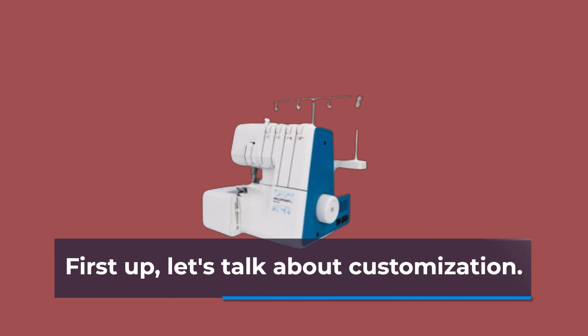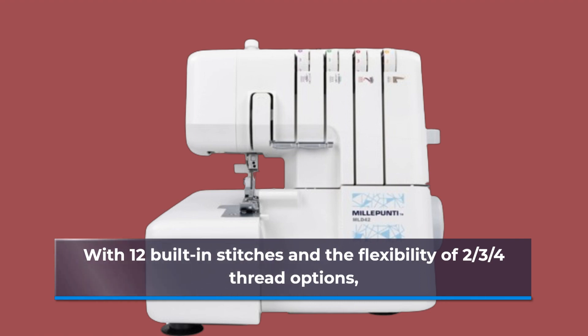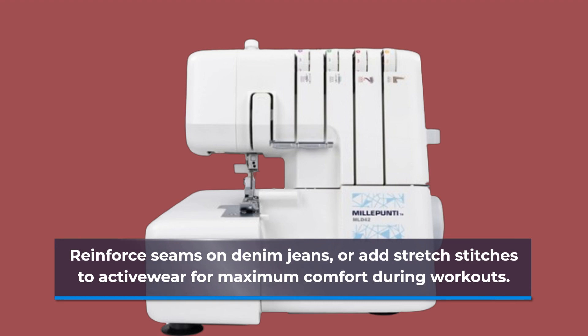First up, let's talk about customization. With 12 built-in stitches and the flexibility of 2 to 4 thread options, this machine allows you to create a wide range of decorative patterns, reinforce seams on denim jeans, or add stretch stitches to activewear for maximum comfort during workouts.